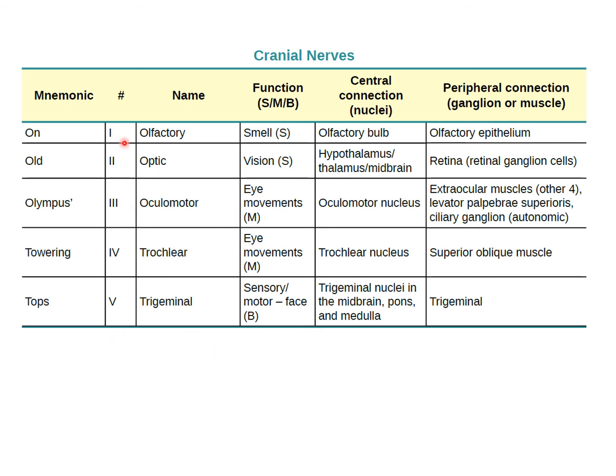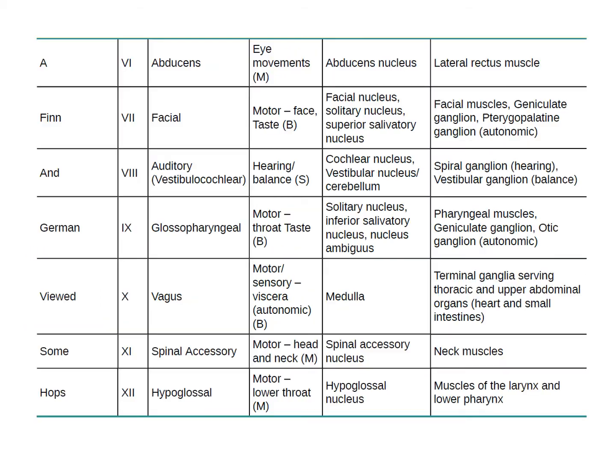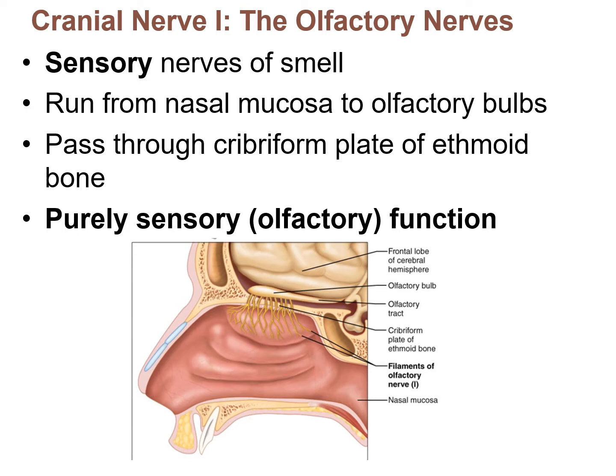The first summary slide covers cranial nerves 1 through 5, showing the Roman numeral, the name, and the function. The second slide covers cranial nerves 6 through 12. These slides are a good resource to study with, but let's go through each cranial nerve individually, highlighting everything you need to know.